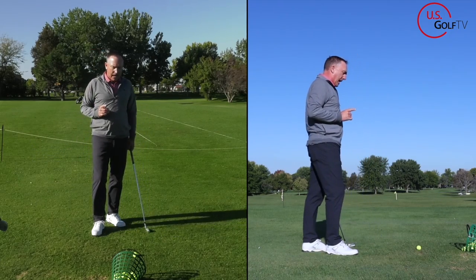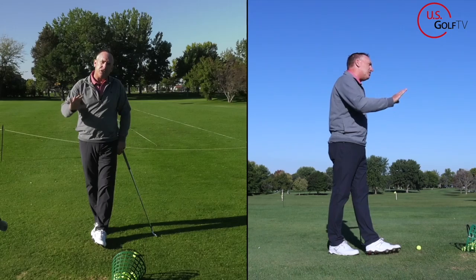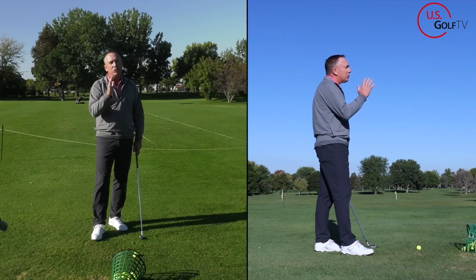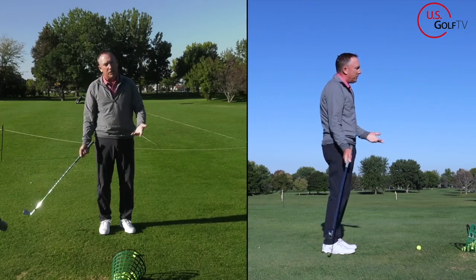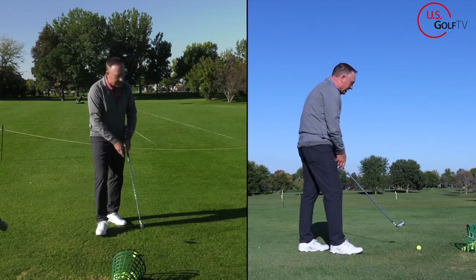We've done some great videos on chipping and understanding the relationship between the handle and the club head and how that impacts where the club hits the ground. So if you're struggling with contact, also when the club head drags inside, you're going to be prone to maybe hitting a little bit behind it. Let me go ahead and hit a shot, then we're going to talk about what causes it and how to fix it.